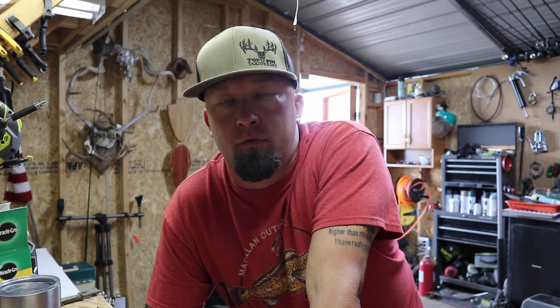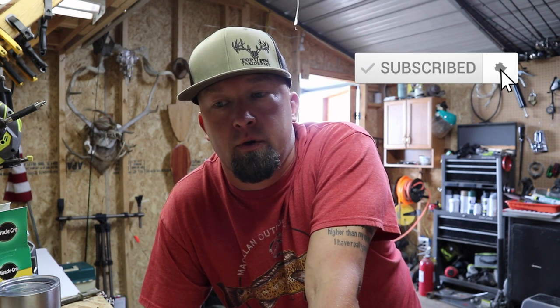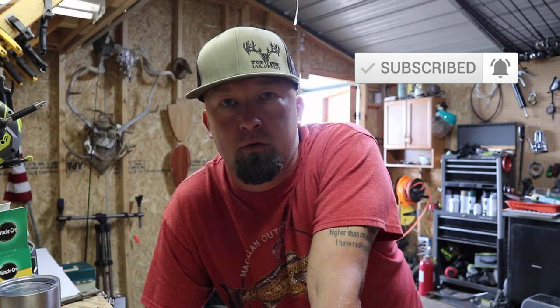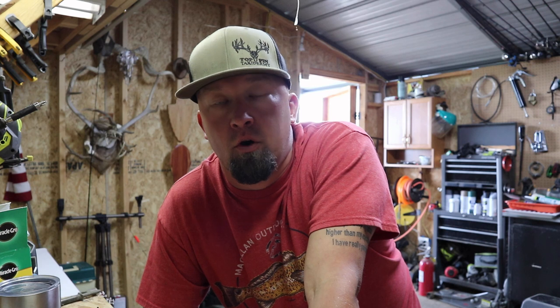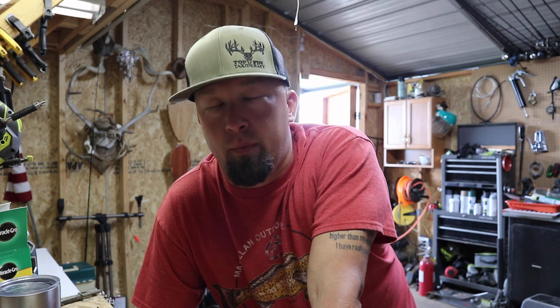Hey, what's up guys, Tobin here from the 5M Family Homestead channel. Today we're doing a video that's a little different from our recent videos. If you're new to our channel, you may not know we own a part-time taxidermy business. We do European mounts — several hundred each year — and it's a seasonal part-time business that's grown from just me doing my own European mounts.